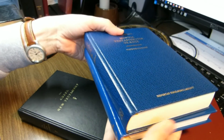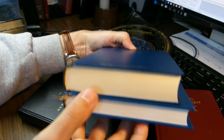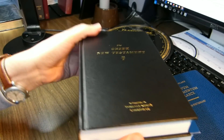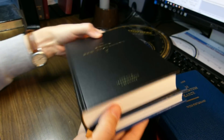The Nestle-Aland 28th edition, very similar in size to the United Bible Society's 5th edition, and the Tyndale House Greek New Testament, which is taller and thicker, but not so wide.